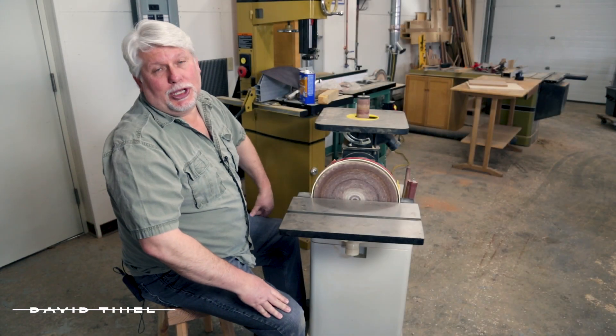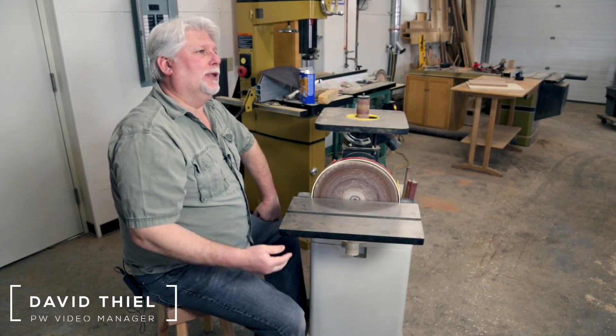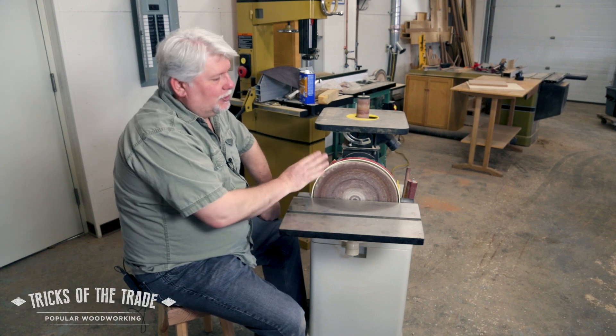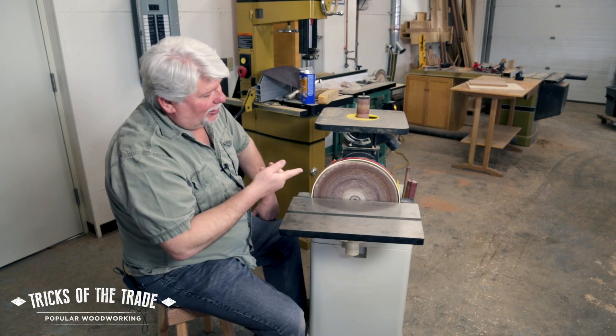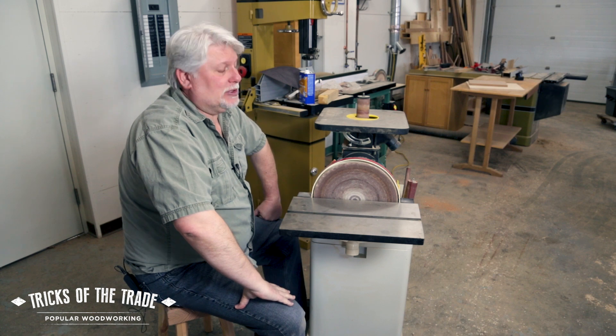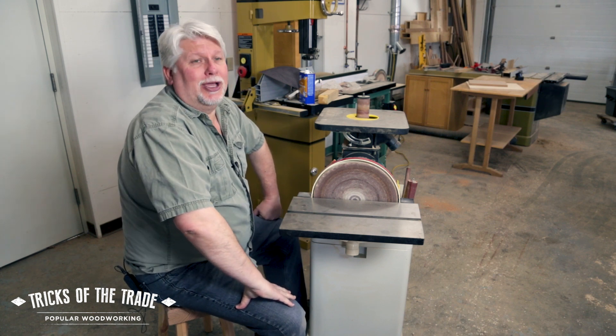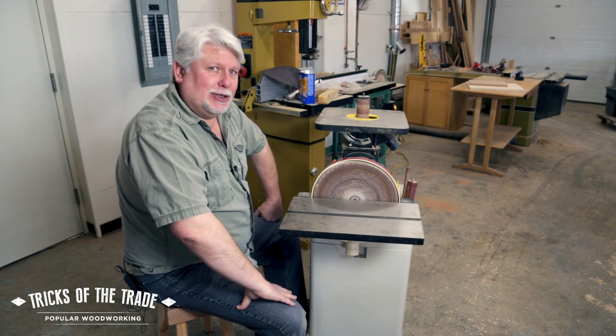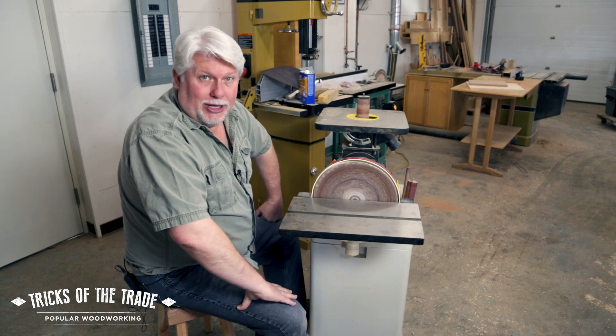Hey there, back in the shop again with another shop tip. This one's actually a kickback to about two weeks ago — we did a trick on sneaking up on miters using a disc sander, and I commented that this disc was due for replacement. A couple of you let me know that I should show you how to do that because it's not the easiest thing in the world. So we're going to show you how to do that.